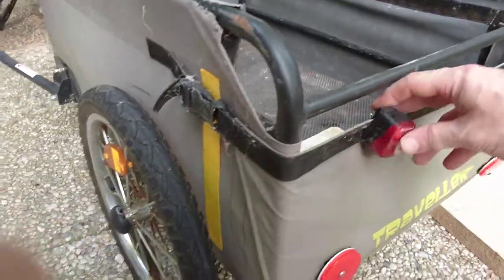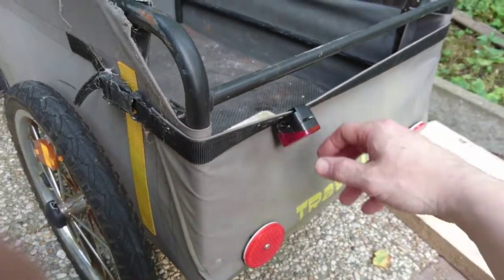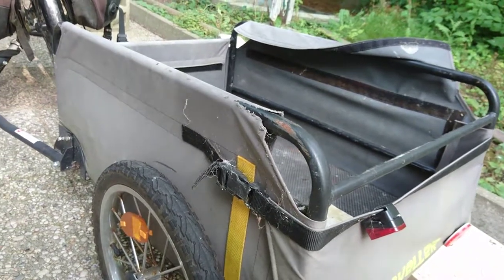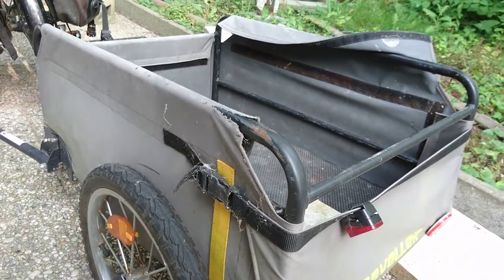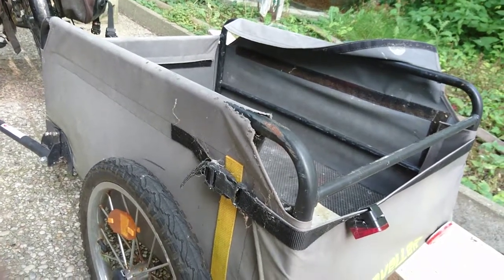For riding at night you need some kind of light, so I'm using this one clipped on here. But overall, for the price I don't think it's worth it. You can buy much cheaper, probably similar quality ones for around 100 euros from a no-name brand, and they're probably just as good.